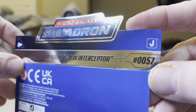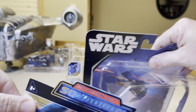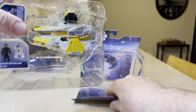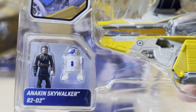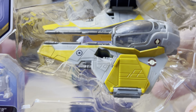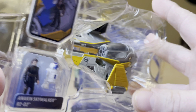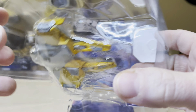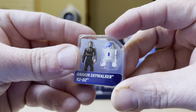Anakin Skywalker's Jedi Interceptor — Series 57 Micro Galaxy Squadron. I got this off Amazon. Anakin Skywalker, R2D2, the astromech droid. And there is that beautiful Jedi Interceptor. The landing gear — yeah! It's there. This is going to be a good review. I'm always going to look now. This is exciting stuff.